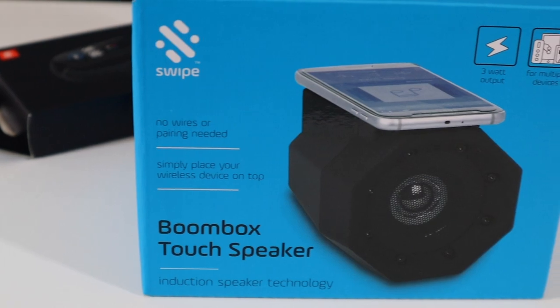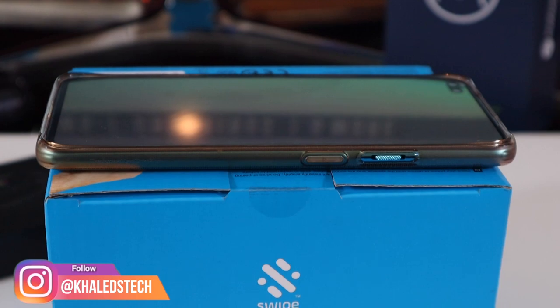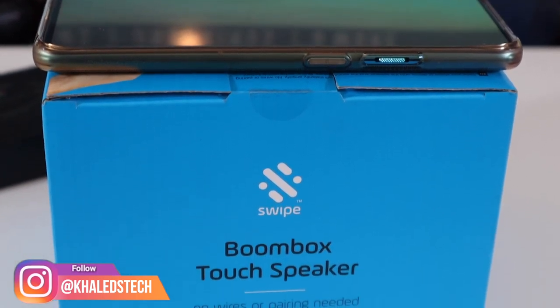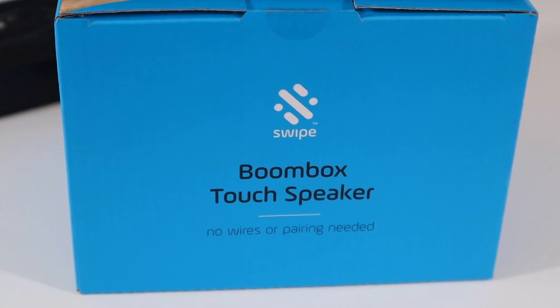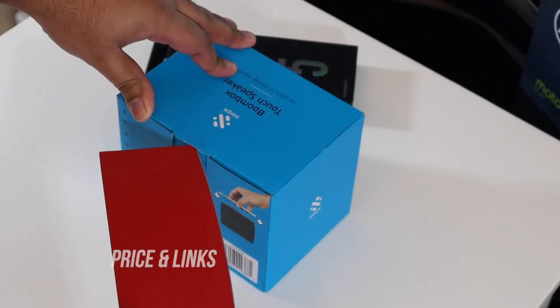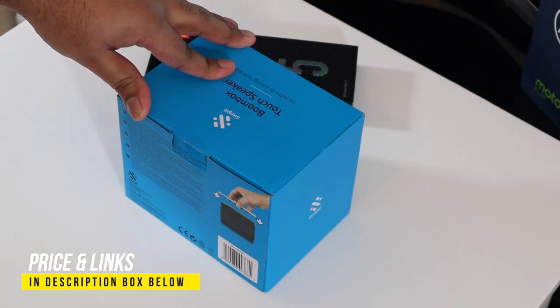It has a 3-watt output, it can be used by multiple devices, and no wires or pairing are needed, which is very good — you just snap it on the top and it will start playing. Make sure you watch all of the video because near the end I'll be conducting a sound test between different phones. If you're interested in this product, I've left links in the description box below.